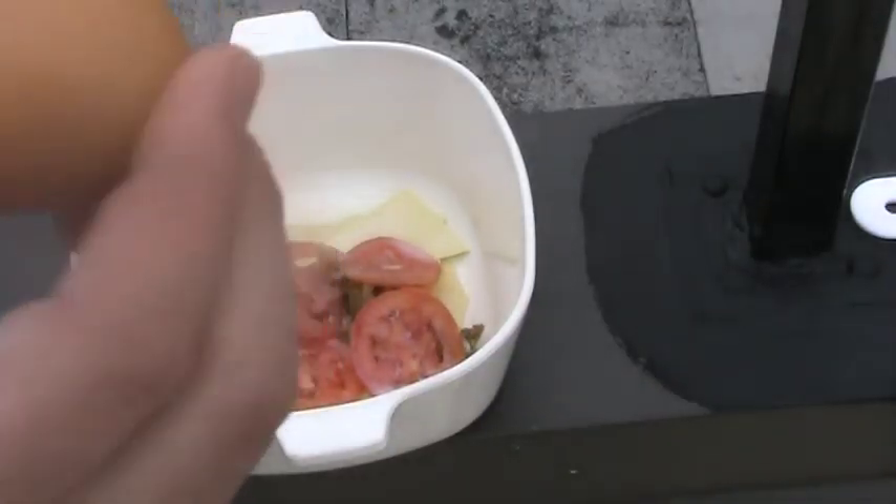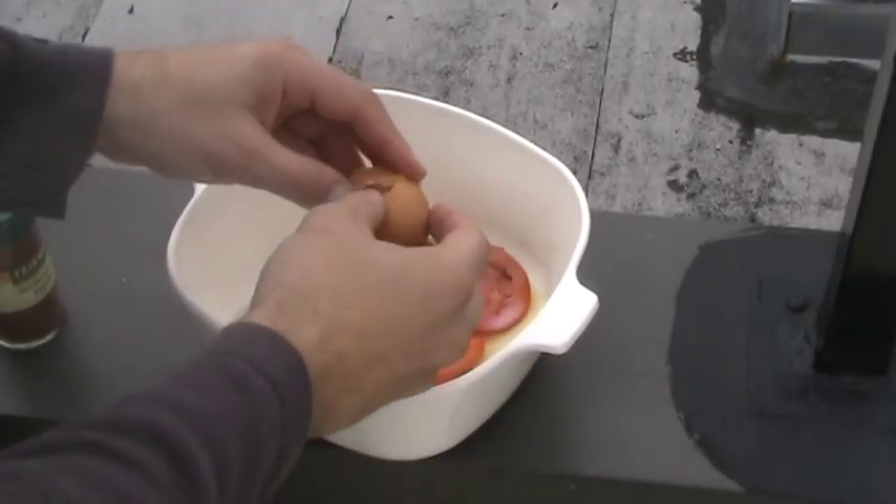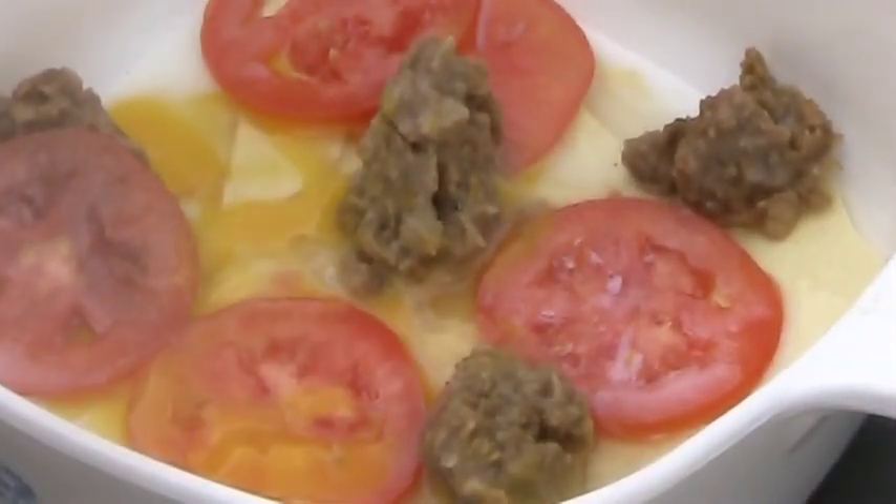We're going to drop an egg in here. Crack that. And we're just going to — it like emulsifies. Think of the egg as almost your down comforter. It's going to keep everything warm, bring everything together. Now, not to worry about the egg — the chicken was also one of those vegans.